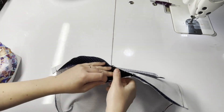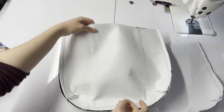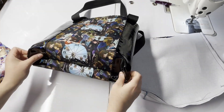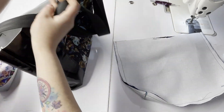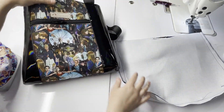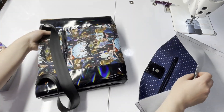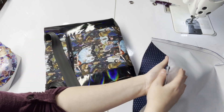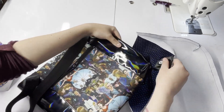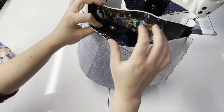Once your lining is set, make sure your pocket zipper is open, then take your exterior and turn it right side out. You can get a sneak peek of how your bag is looking — it's looking really cute even with the different handles. Next, take your exterior and put it inside the lining. Make sure your zipper is going toward the lining panel that doesn't have a zipper. Stick it in there making sure the straps and flappy flaps are all going in. Line up your side seams.